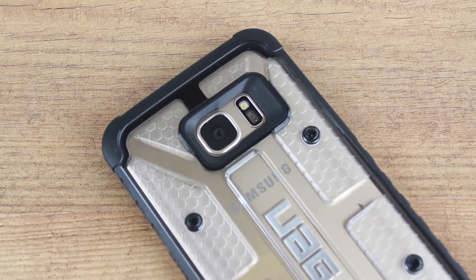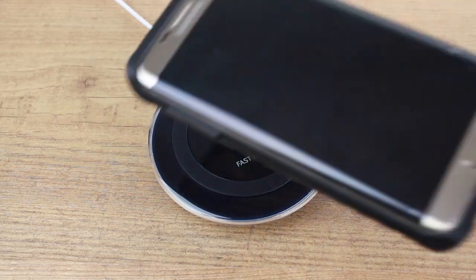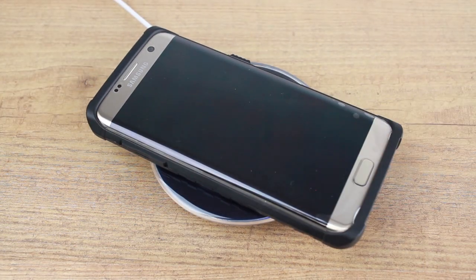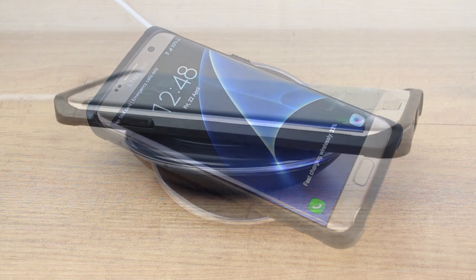With form and function, the UAG composite case works perfectly with the Galaxy S7 Edge and its features, allowing wireless charging to pass through, so you can keep your phone fully charged and well protected at the same time.